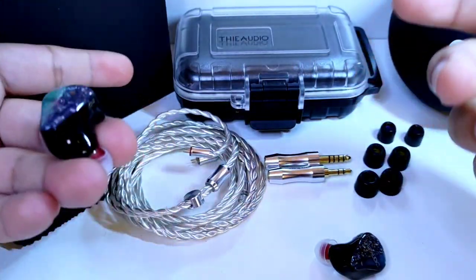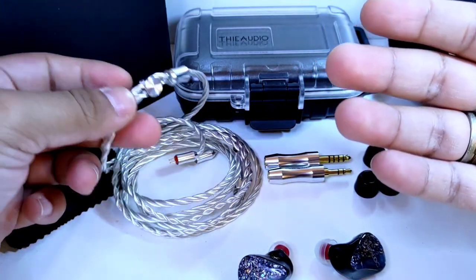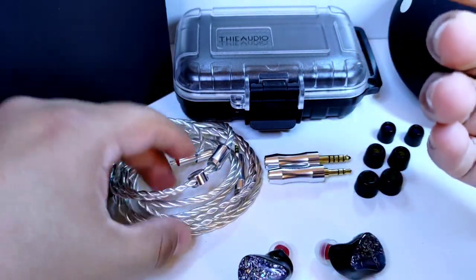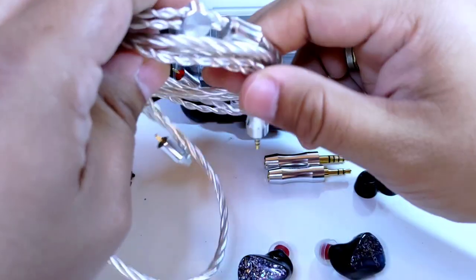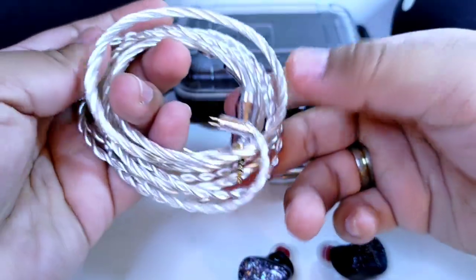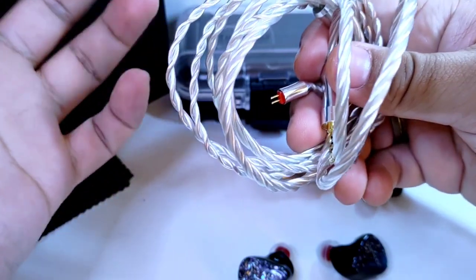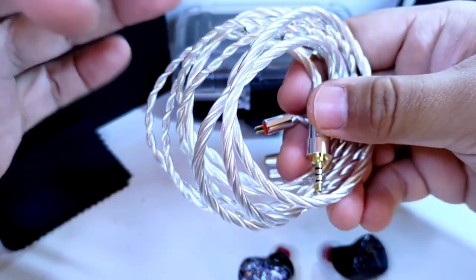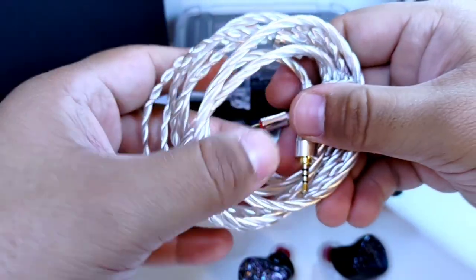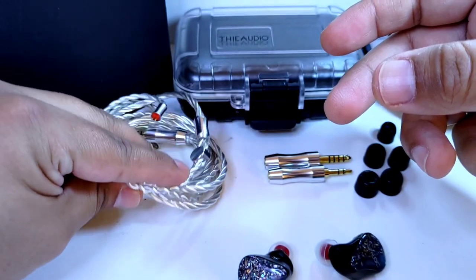El cable, no creo que tengas la necesidad de cambiarlo. Su diseño es bastante sencillo, como vimos en el unboxing, pero es sumamente resistente y funcionalmente está muy bien. Aunque un usuario comentó que ante la humedad, con el tiempo, algunos llegan a tener una coloración amarillo-verde, circunstancia común en cables bañados en plata. Esto no afectará su sonido, pero sí en cómo se ven.